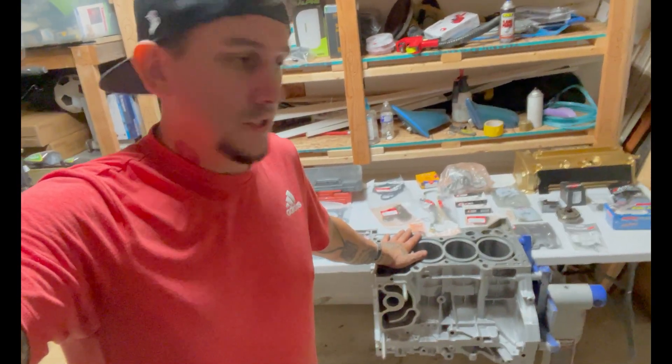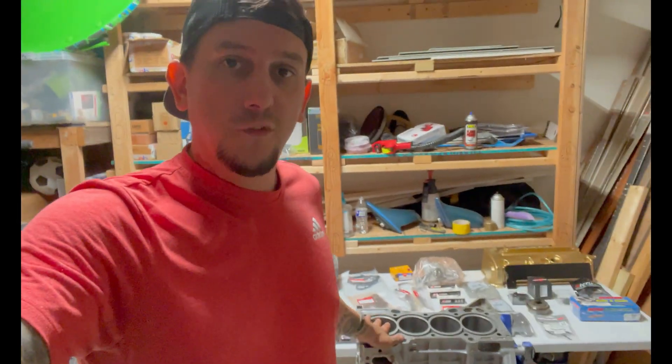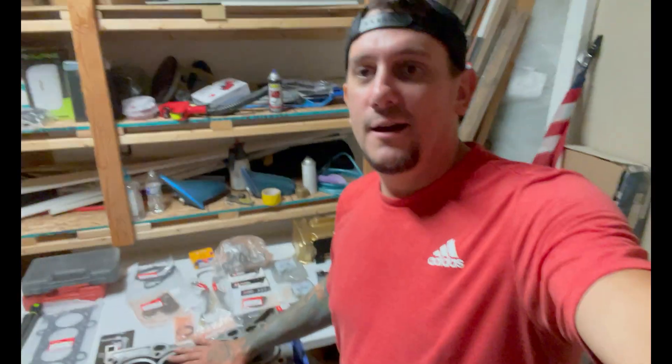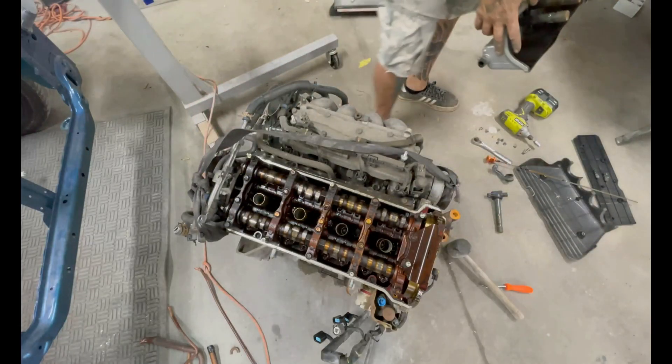If you didn't know already, the block has already been run through the machine shop and honed out. Surfaces have been checked to make sure everything is nice and flat, and it is. My crankshaft I had polished and cleaned, and I had them media blast the timing cover because it was bad. This whole motor was grimy. It's come a long way in a short amount of time.